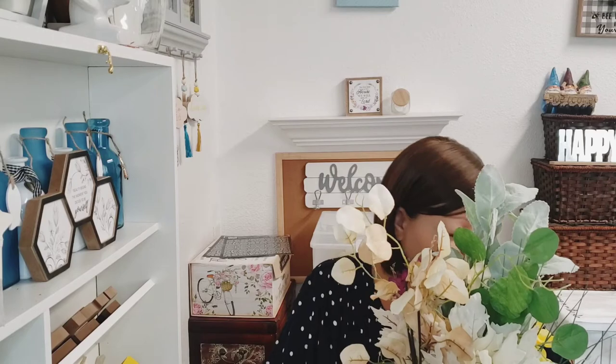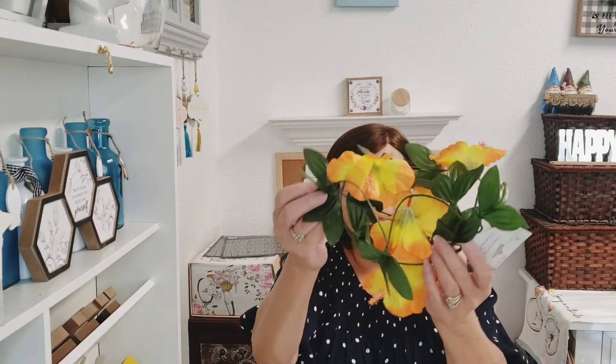My phone is ringing again — somebody is trying to get a hold of me, so I need to hurry. I finally found the hibiscus garland, late to the party on this one! It's absolutely beautiful — more of a summer flower, but maybe I can incorporate it into some fall bouquets. We'll see.